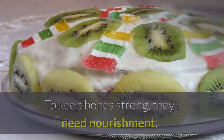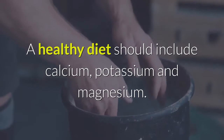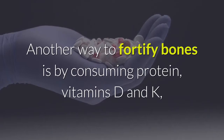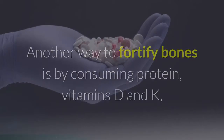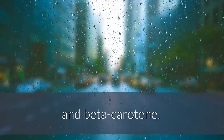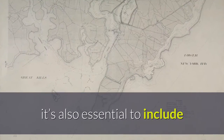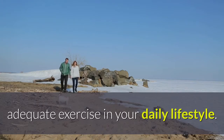To keep bones strong, they need nourishment. A healthy diet should include calcium, potassium, and magnesium. Another way to fortify bones is by consuming protein, vitamins D and K, and beta-carotene. In addition to eating a healthy, balanced diet, it's also essential to include adequate exercise in your daily lifestyle.